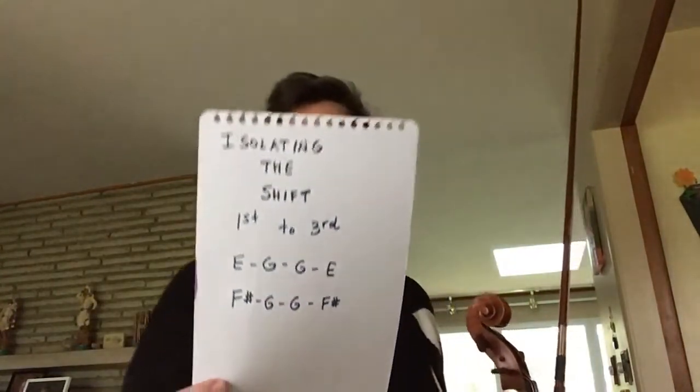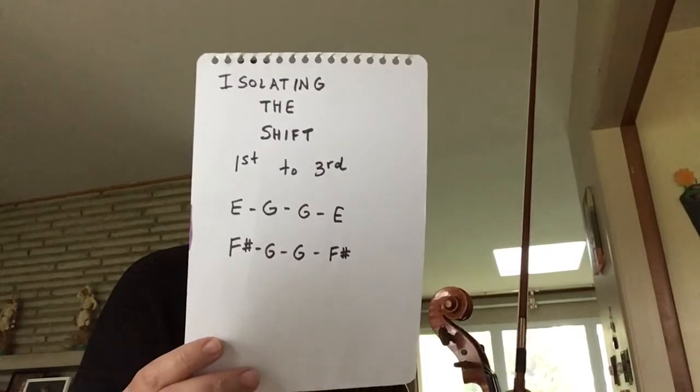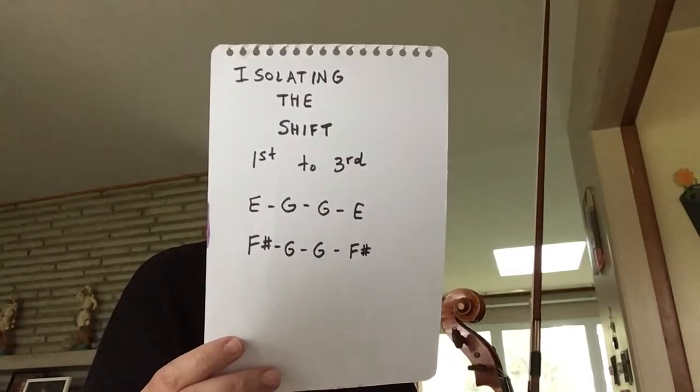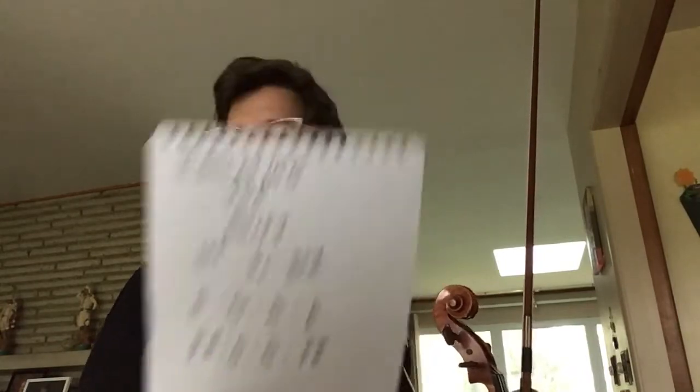I made a little isolating-the-shift diagram. First I am going to practice first to third — E to G, G to E — and I am going to do this with my first and third fingers on the D string.